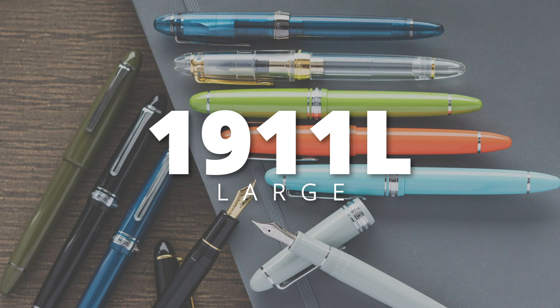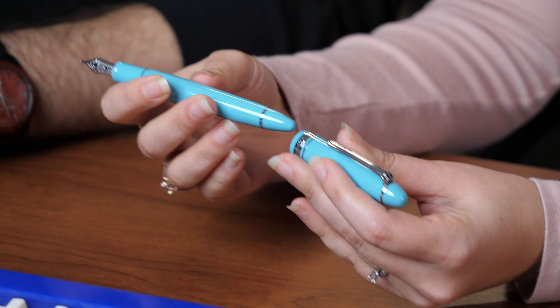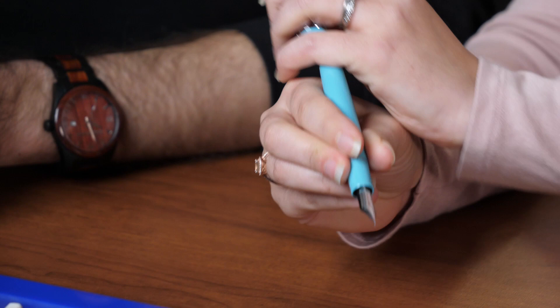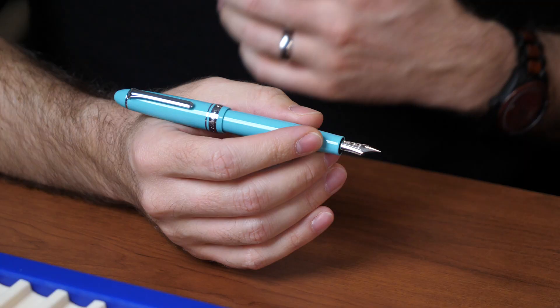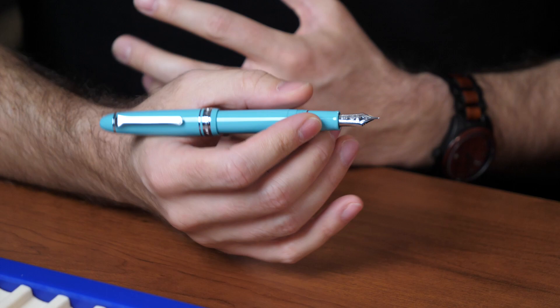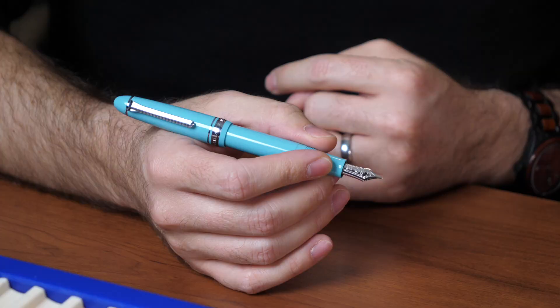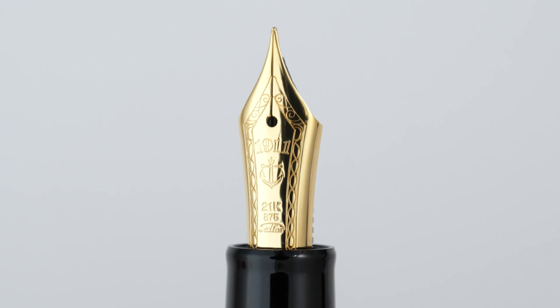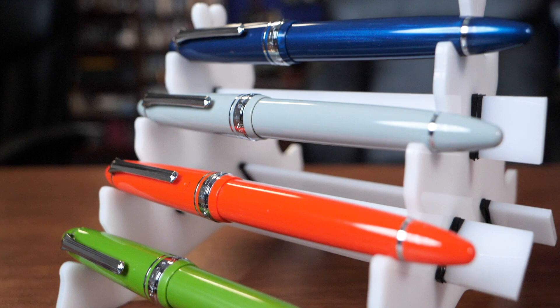Next up is the 1911 L, which stands for Large — this is the mid-size of the 1911 and one of the more popular models in the US. It's comfortable for smaller hands unposted, while posted it gets a little big. For someone with larger hands this starts to get into a more comfortable range. The nice thing is it's resin so it's still fairly light, comfortable even for long writing sessions. This is also where Sailor's 21-karat gold nib comes in — the smaller version has the 14-karat, and this has the 21-karat. It's also available in a huge range of colors.